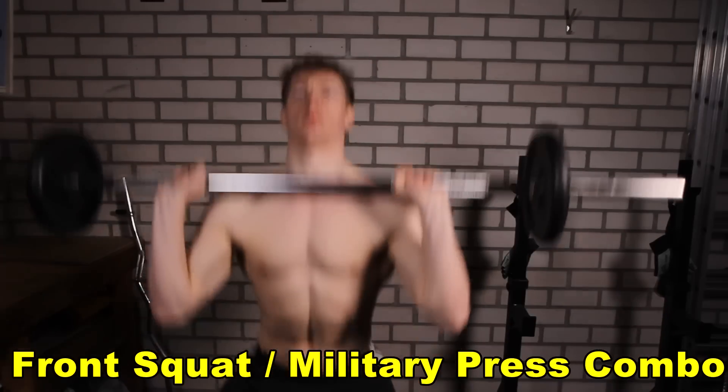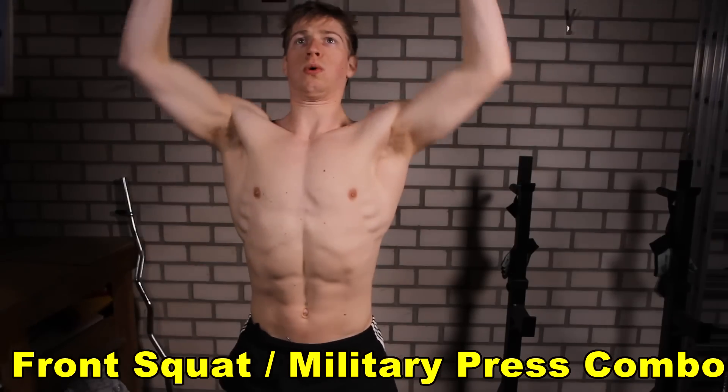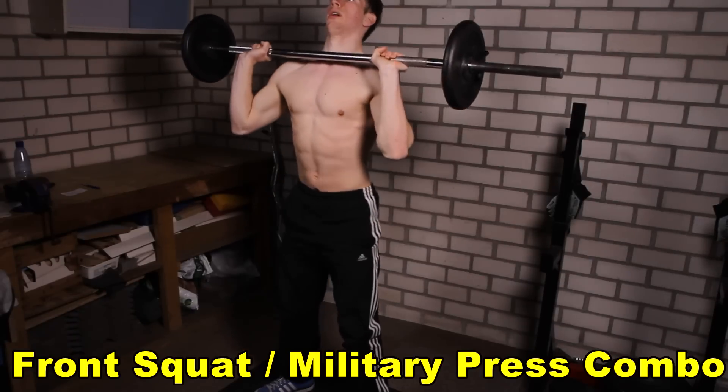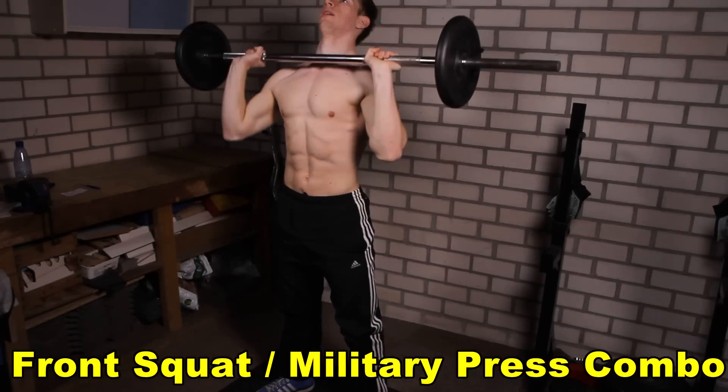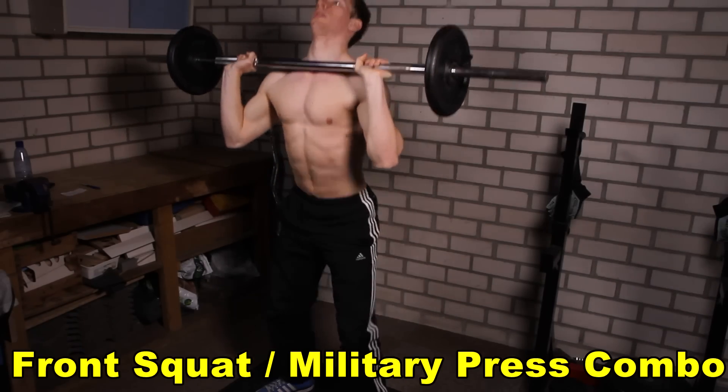Finally, the front squat military press combination. You will hold the bar in front of you as if you were doing a military press, then squat down in a front squat. When you get back up, you will push the weight out as in a military press. Try to do four sets of these — and that's the entire workout.